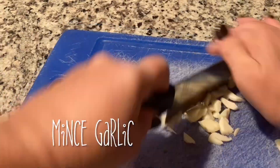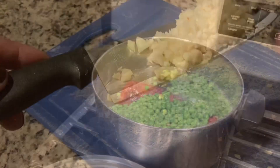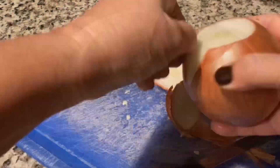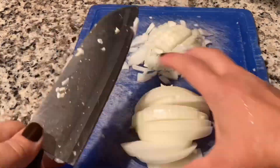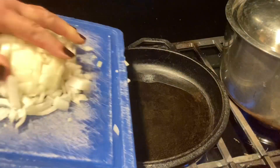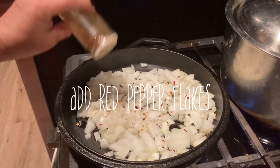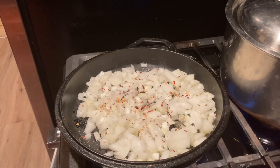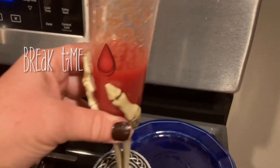We're going to mince up those six cloves of garlic and throw them in our pot. I like to use a large onion, so we're going to take that and chop it up fairly small. Grab your olive oil, a.k.a. liquid gold, and start sauteing your onions. I like adding my red pepper flakes, black pepper, and half of my salt in with my onions — it seems to bring out the flavor. All this chopping, I need a blood break.